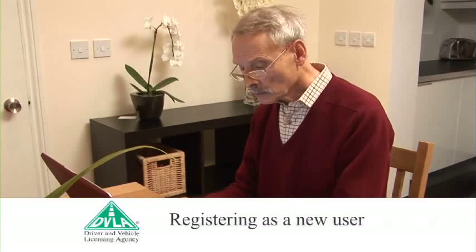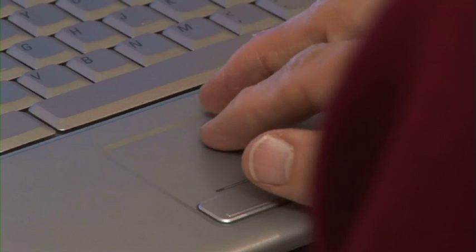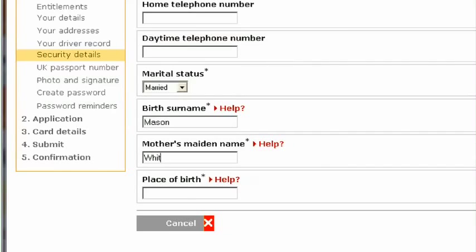Step 2: Registering as a new user. First, we need to know your personal details and where you have lived for the last three years. Then we need some security details like your mother's maiden name and your place of birth, so we can verify your identity. Don't worry though, we use industry standard security technology to keep your data safe.